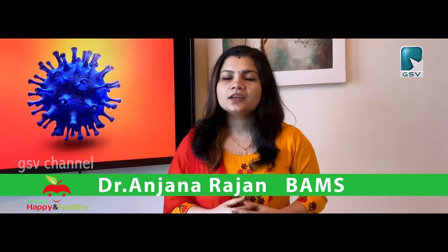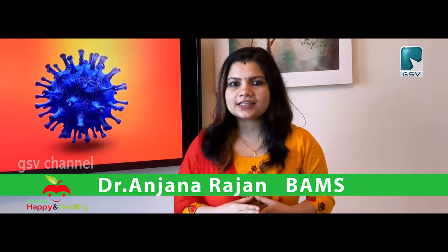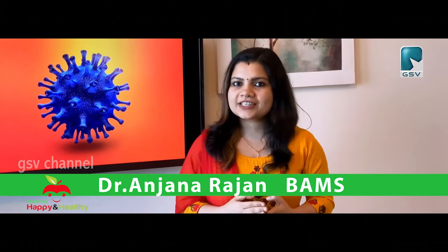In the past few days, we will talk about COVID-19.